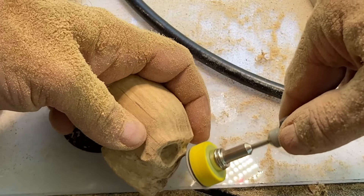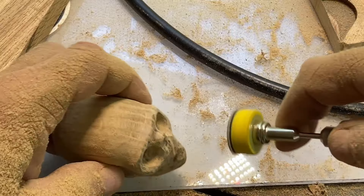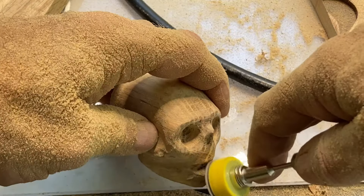I'm cleaning it up a little bit here. This is a good stopping point if you wanted to stop here, but if you want more detail, click the link to the next video.